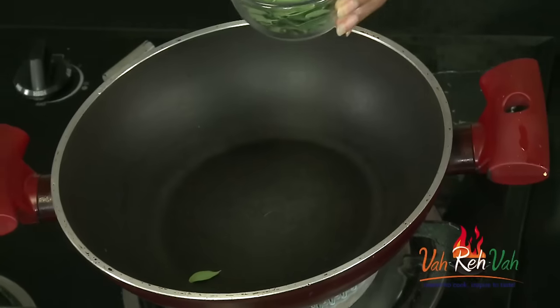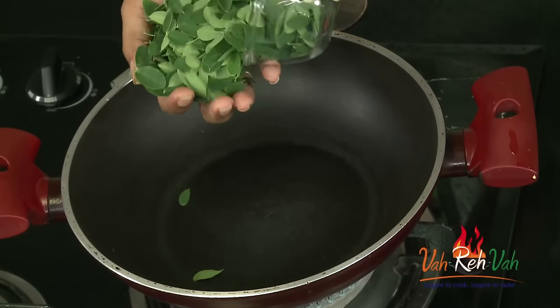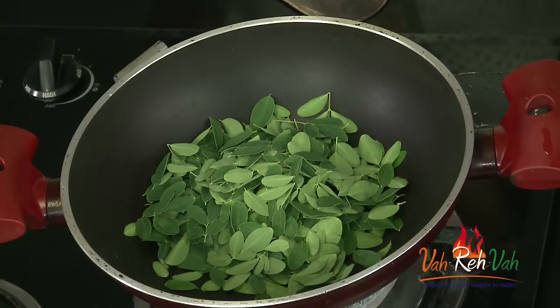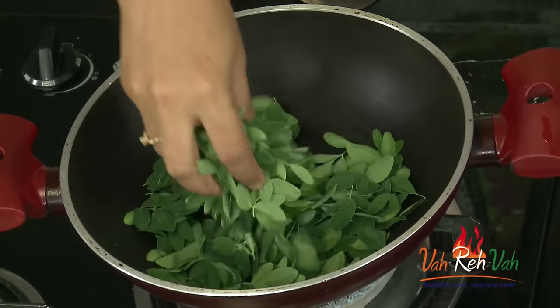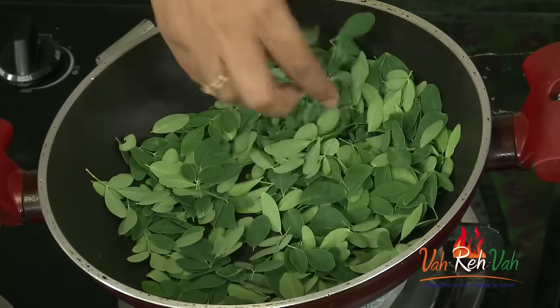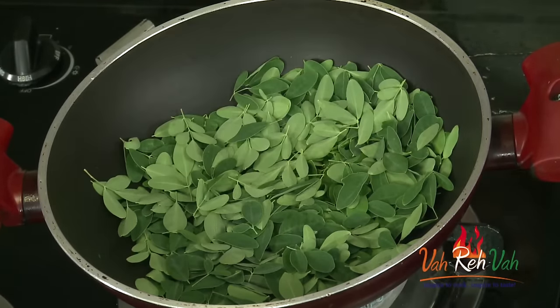To start off, here are the drumstick leaves — we are going to add them onto a pan and dry roast these leaves. No oil, only dry roasting in the pan. It will take around 5 minutes until the leaves become nice and crispy.